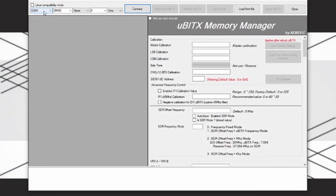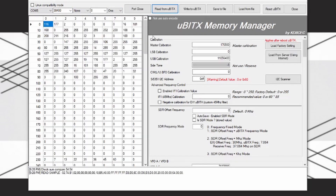Open the UBITX manager. Select your COM port, 38,400 baud, then click connect. Then click read from UBITX.